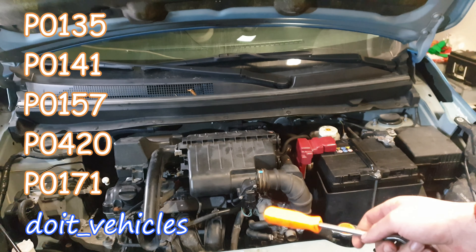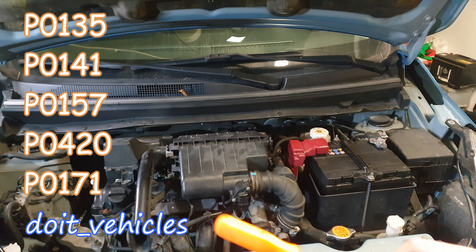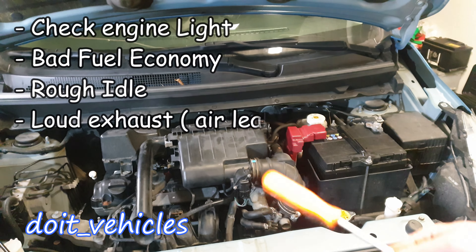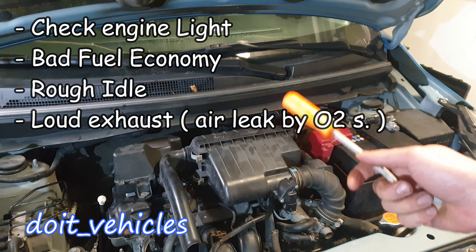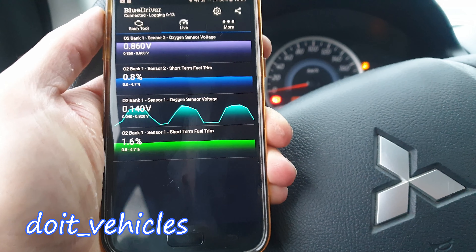If the oxygen sensors go bad, you might find one of these trouble codes listed on the screen. The most common symptom is going to be rough idling, and you will also get a check engine light.